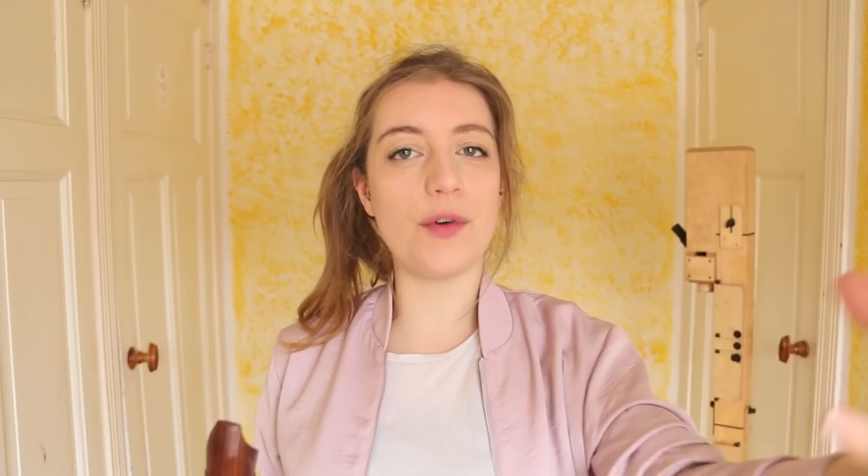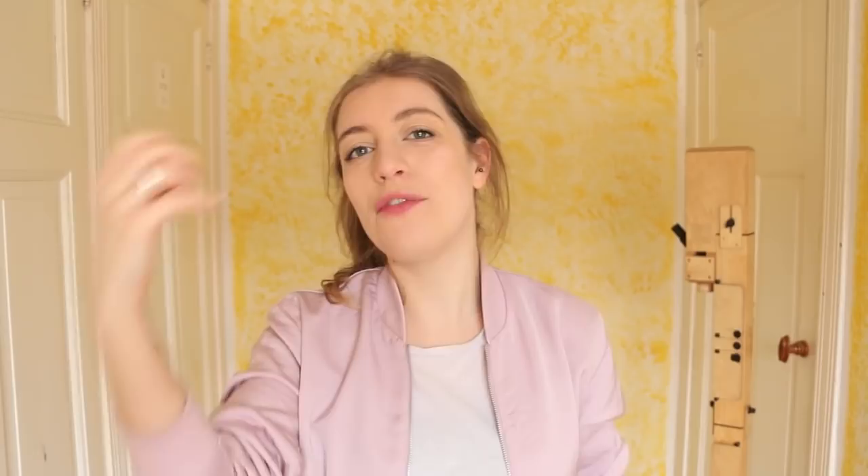Now we have done constant voice with the recorder coming in and out. We're going to do the other way around. You're going to take a comfortable note on your recorder and try and bring the voice in and out. At this stage, the note you're singing doesn't matter - it's just about getting it going. Step five: you'll probably notice that when the voice starts, everything gets louder. That's because you have air and voice and together they kind of double the sound. So actually what you should be doing is compensating - when the voice comes in, the air drops slightly, or vice versa. Let's repeat that last exercise but try and make it as smooth as possible.